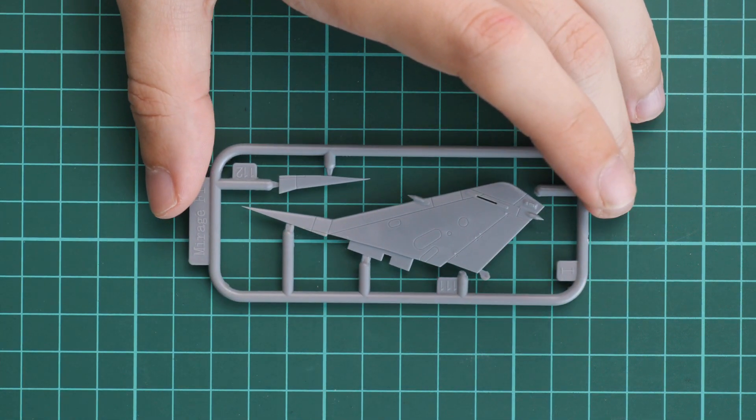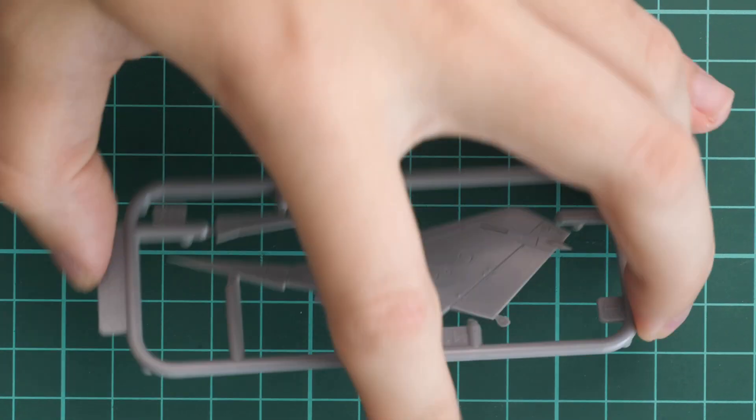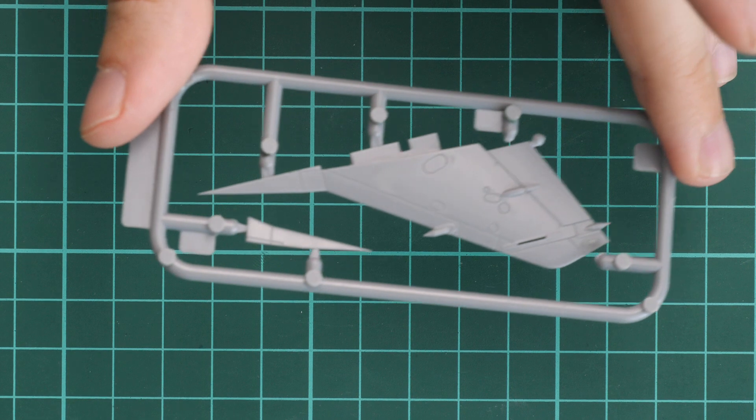Next, we have the tail fin, which is molded on a separate sprue as a one-piece part. You can see it from the opposite side as well — everything looks really nice and it should be easy to install.